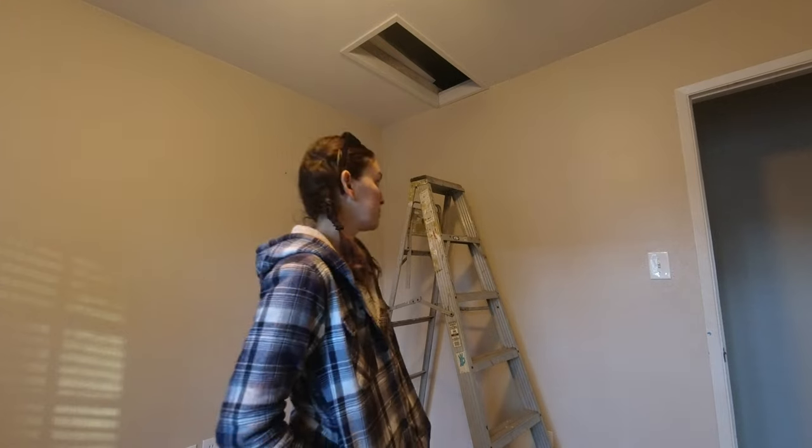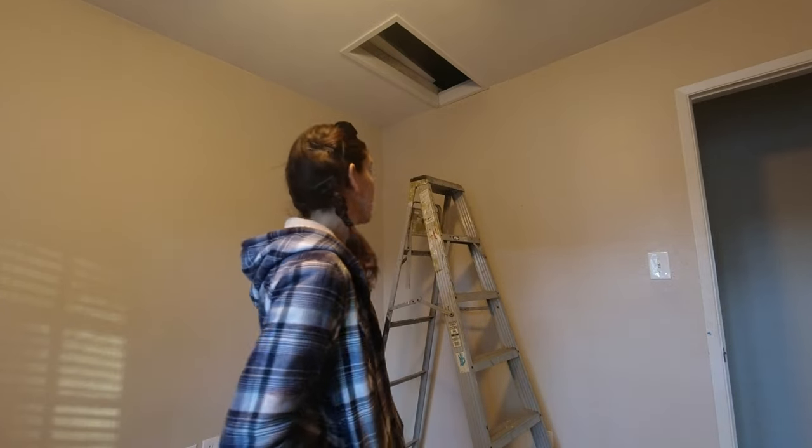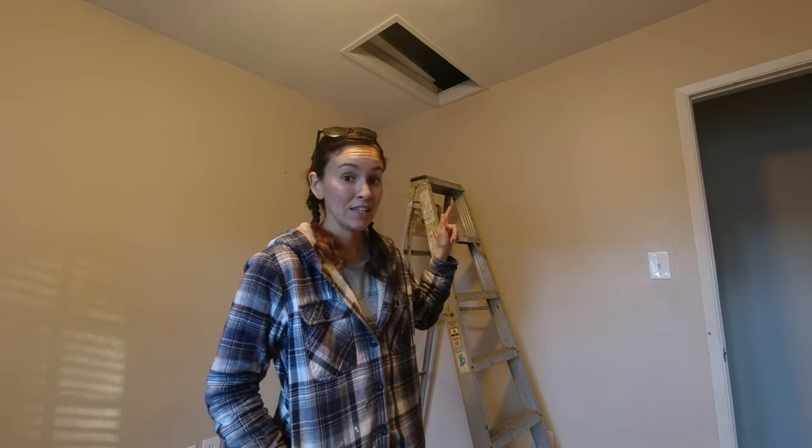We talked about possibly removing walls in the dining and living room area - you can see that in the tour video. We're going to investigate what is load-bearing and how the house is structured, which will hopefully give us an idea of what we'd need to do to remove walls, if we can even do it. We may need to consult with someone, but for now we want to see what we're dealing with. So we're going to be going up into the attic and we'll show you what we see up there.